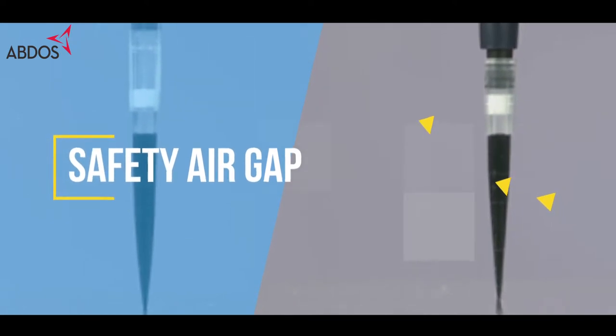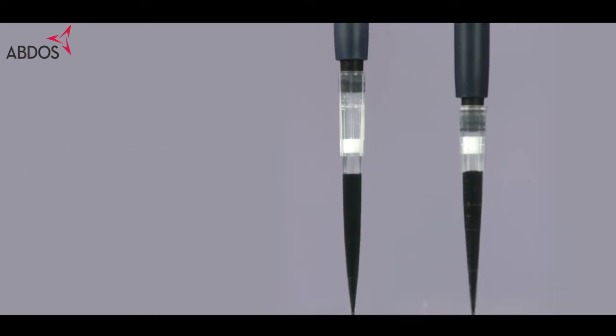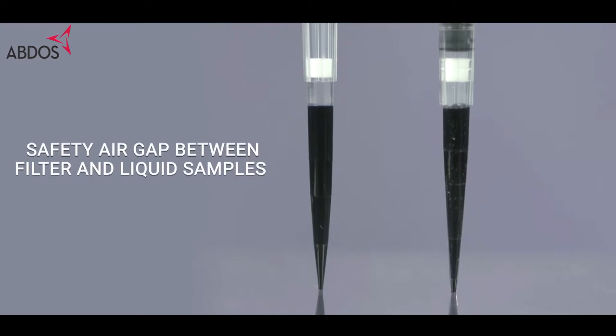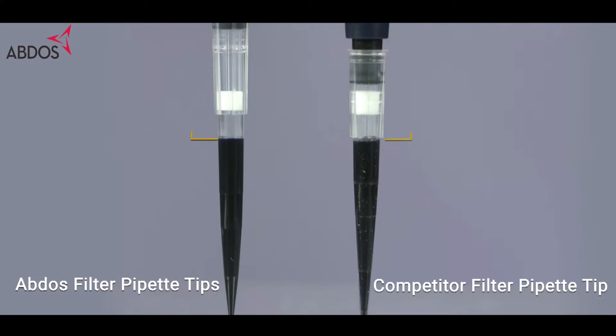In comparison to our competitors, ABDOS super filter pipette tips have more air gap between the filter and the pivot shaft, and between the filter and liquid. This ensures smooth and hassle-free pipetting with a safety air gap to prevent cross-contamination.